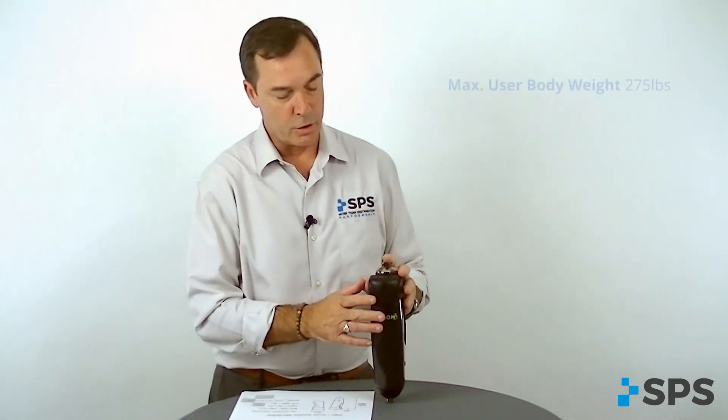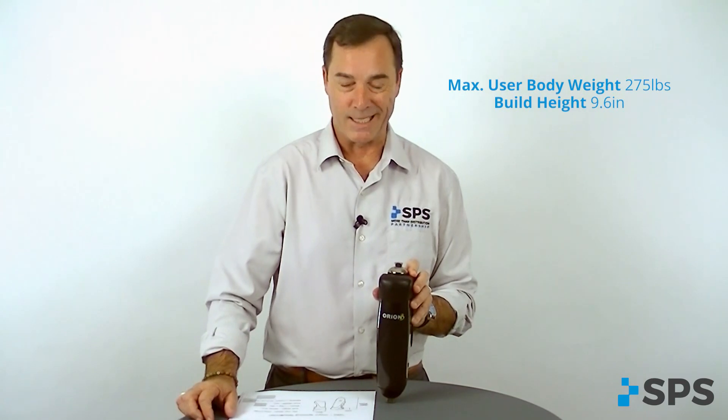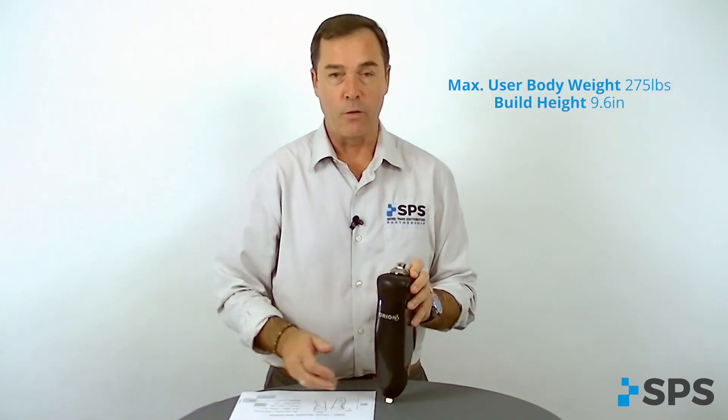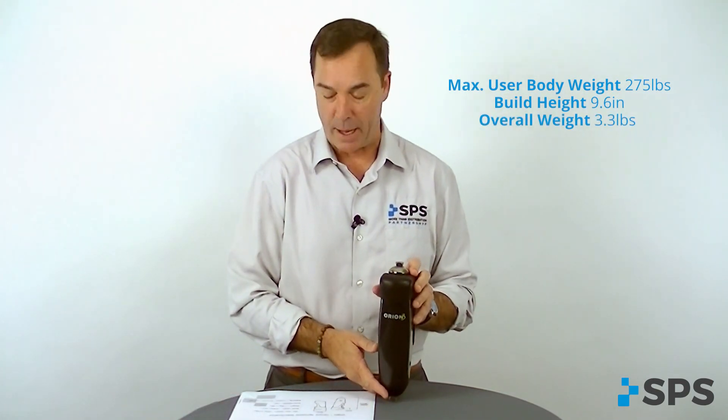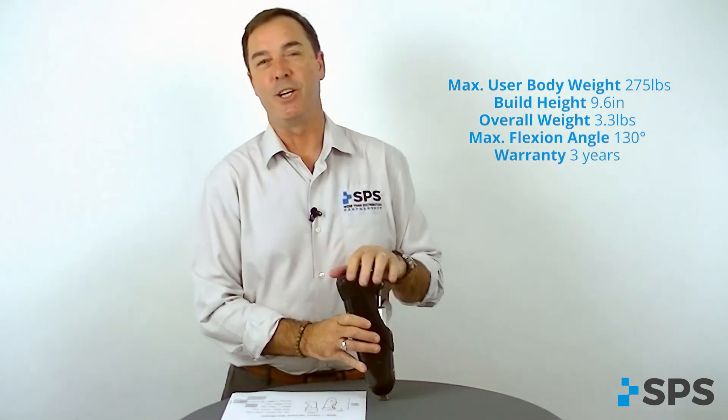I also want to talk to you about the general specs on the Orion III. Maximum user body weight is 275 pounds. Build height is 9.6 inches. The overall weight of the knee is 3.3 pounds. The maximum knee flexion angle is 130 degrees. And the warranty is three years.